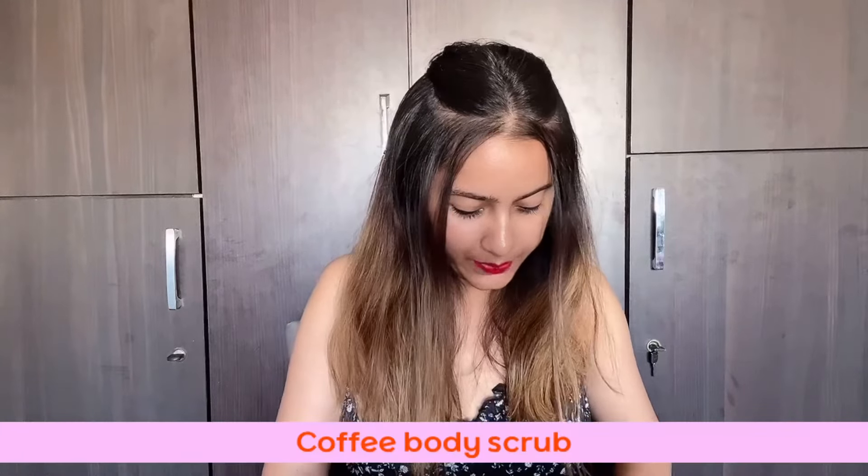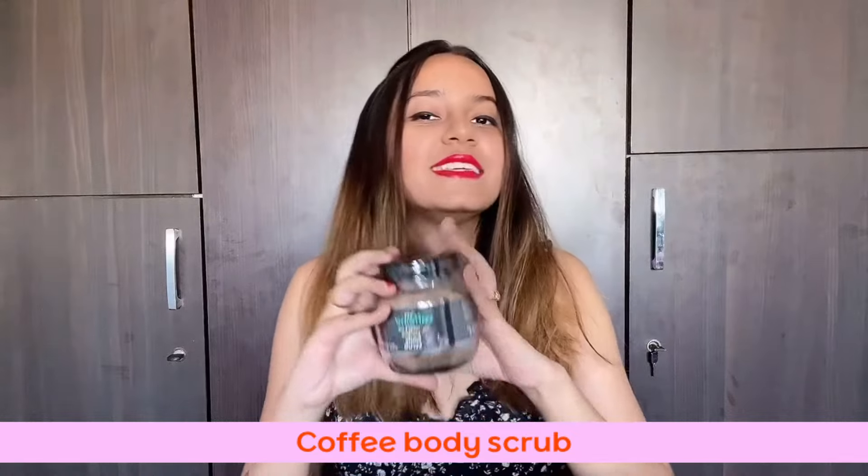It is good for normal skin. And lastly, it is Coffee body scrub. This is my favorite product. I will suggest it to anyone. I love this product.